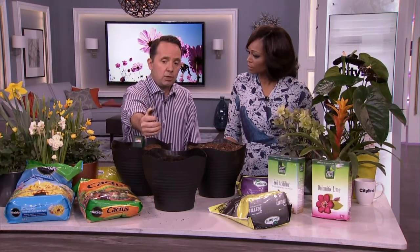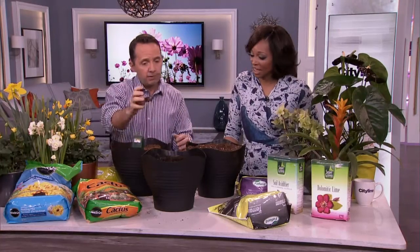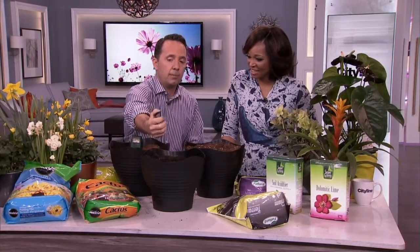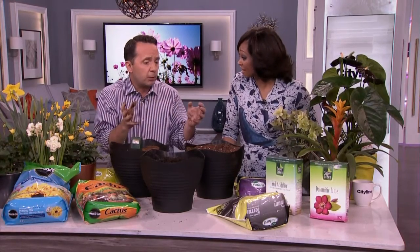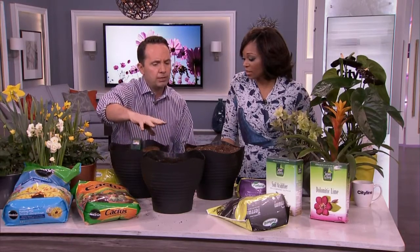If you have soil at your house and you clump it and it becomes like a cylinder — you could make pottery out of it — that's clay, and it's not so good. If you go to clump soil and it falls right through your fingers like dirt, that's sand — full drainage. This happy medium is what you want, and you can get there by composting and amending.